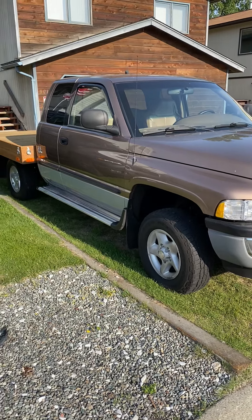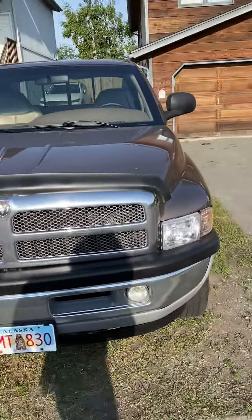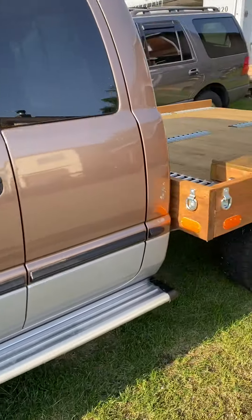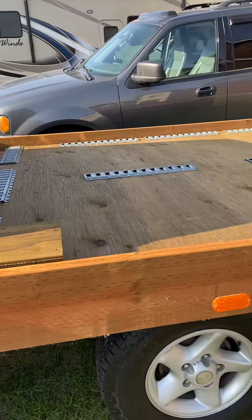I traded a '98 Softail Heritage Harley for this pickup truck. It had extensive bodywork and window damage. I traded the back bed to get the bodywork done and I built this flatbed on the bottom.